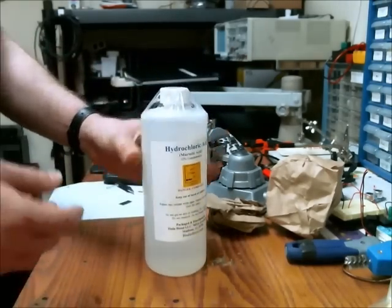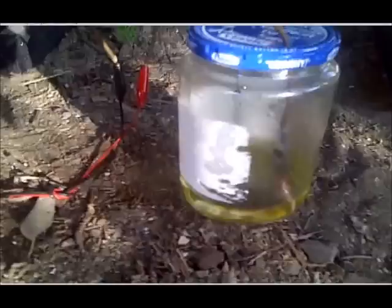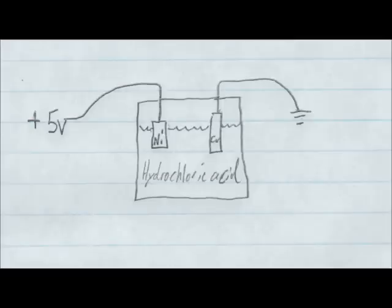Alright, let's see if it works. Here's the actual setup: I used a glass jar with the hydrochloric acid in the bottom. I have the copper on the cathode and the nickel on the anode, and I'm using 5 volts to power the electroplating process. Here is a schematic I drew of the circuit — on the left there's the nickel and on the right there's the copper, with the copper at ground potential and the nickel at the 5 volt potential.